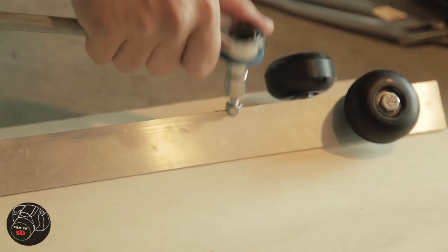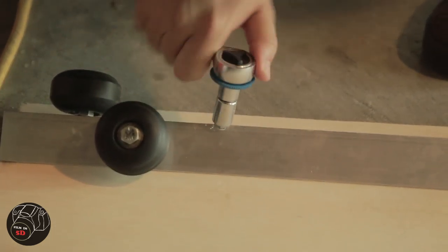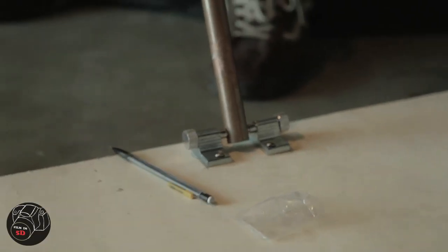Attach your two wheel sets to the birch wood using the ¼ inch screws and the hex nuts, and then you're done. We've also taken this build further by making a detachable arm that you can use to push and pull the dolly. And that's our DIY dolly build. Here are some of the shots that we used this in from some of our past skits.